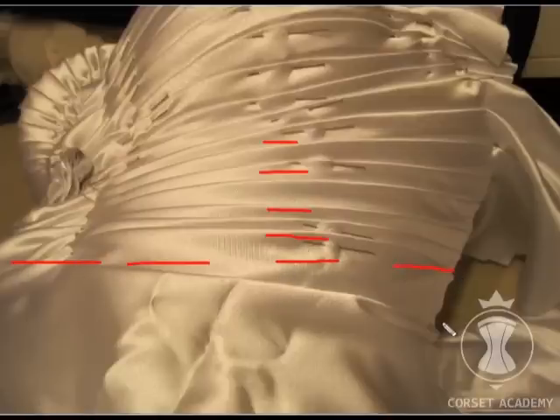I repeat the procedure: add a strap of fusible web, remove the paper, and continue working. Regardless of the spot, I settle upon the side seam first, then turn the garment so that its back is facing me and drape the back pieces.